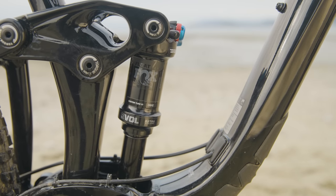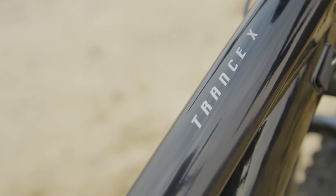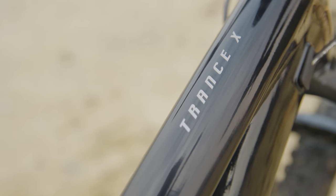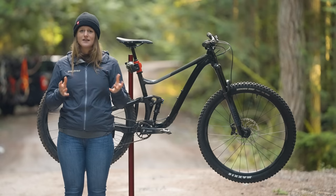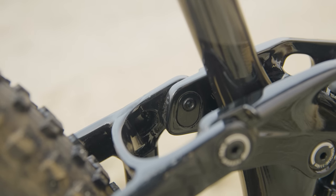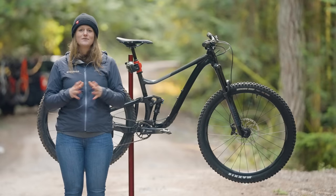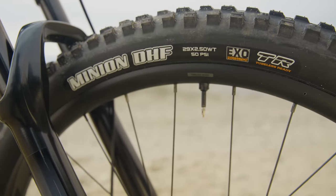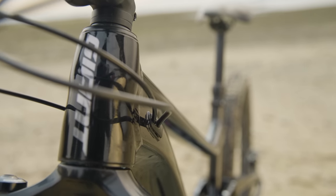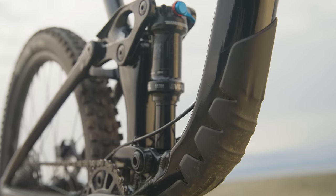The Trance X has 135mm of rear travel paired with a 150mm fork. It comes in four sizes, small through extra large. The Giant Trance X has 20mm more travel front and rear over the regular Trance. It also has adjustable geometry, which makes it the only bike we're testing that has that feature. The aluminum frame has room for a water bottle, fits up to 2.5-inch tires, and has boost spacing. Other details include internally routed cables, a press-fit BB, and protection on the down tube and chainstay.